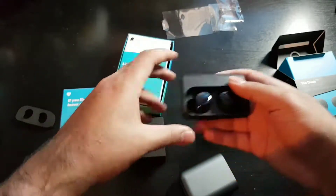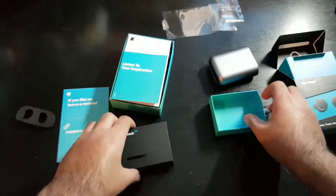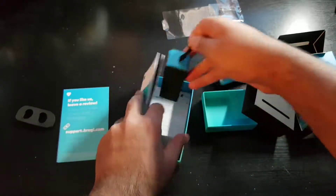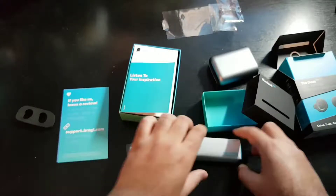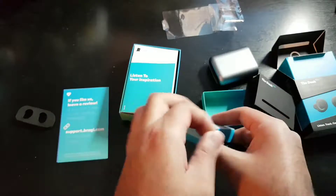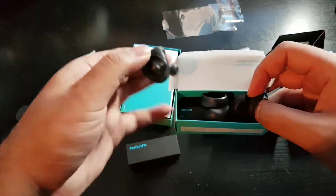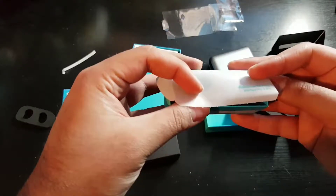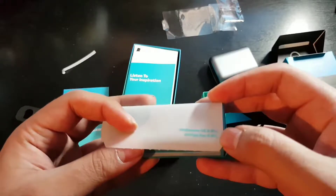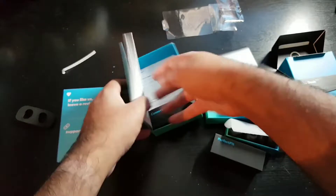Let's see what else is inside the box — this should be where the different sleeves are. There are three or four different sizes: extra small, small, medium, and large.